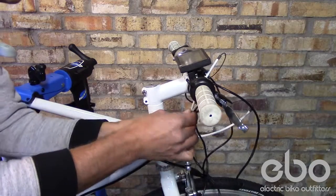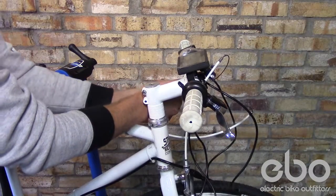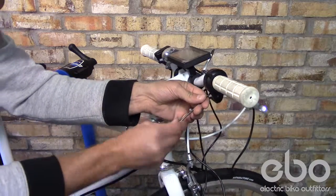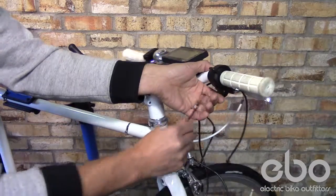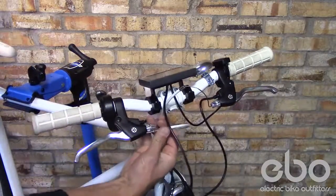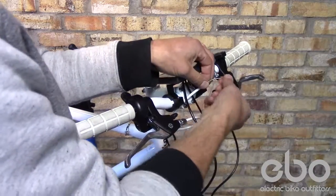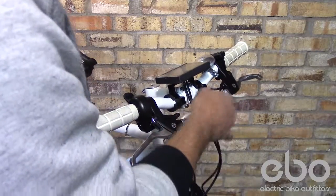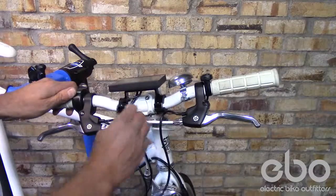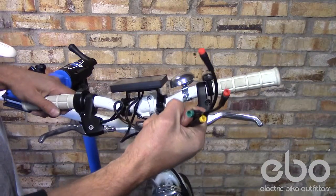Pull your brake cables into position, tighten them up, get your wiring all in a good position. Now you are ready to install your components into your wiring harness to your controller.